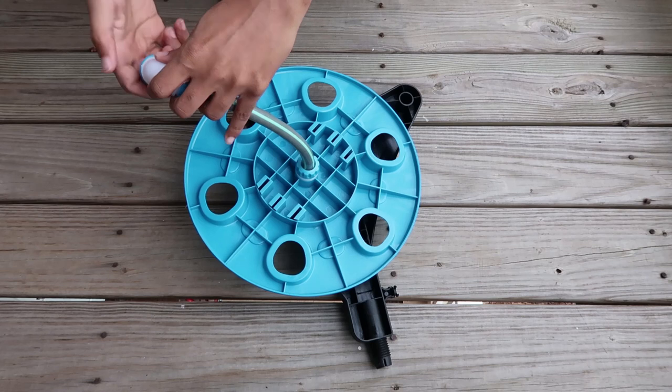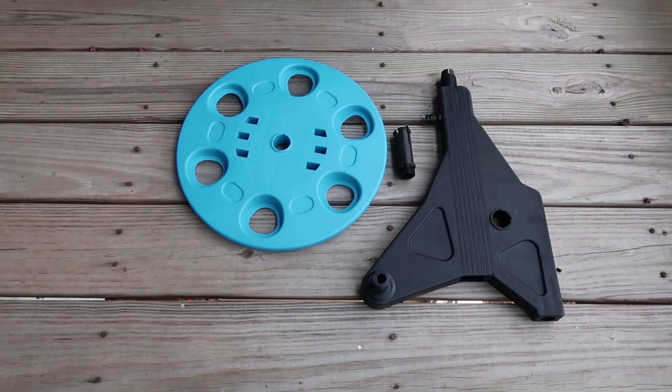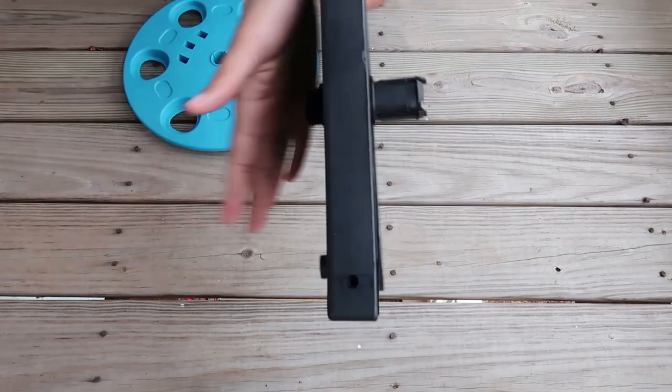We've got this last little piece we're going to put in on this other side and screw that in nice and tight. Now we're just going to rinse and repeat. We have a different black piece here and we're going to really jam it in there.